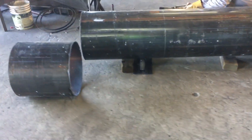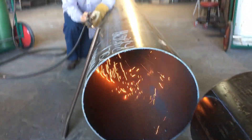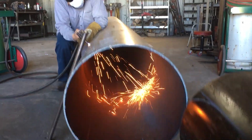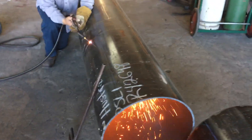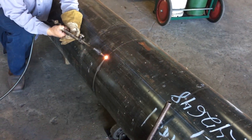Over here we're starting another Gator Pit. You can see my guy water-torching the sections out for the firebox, and now he's cutting out his main chamber. Handmade — not using any guides or rollers. He's cutting this by hand.